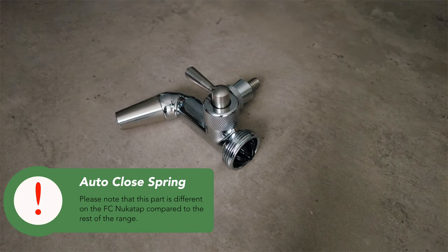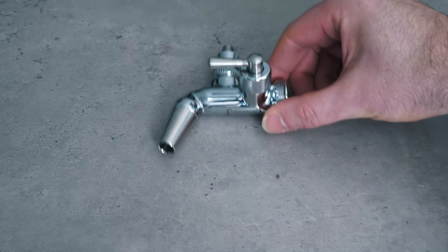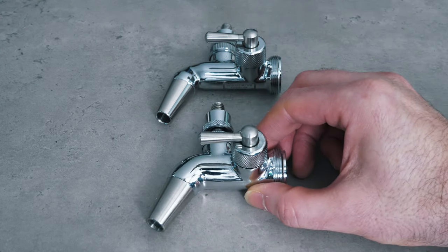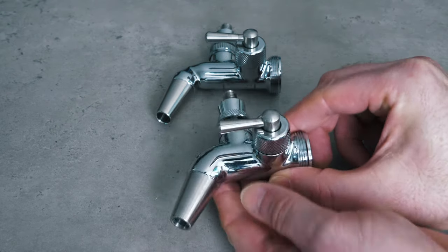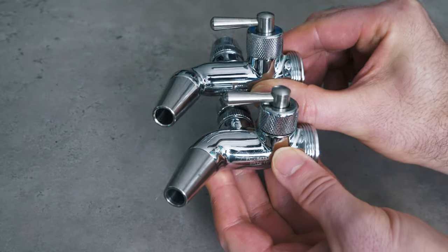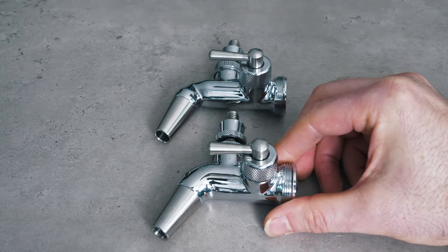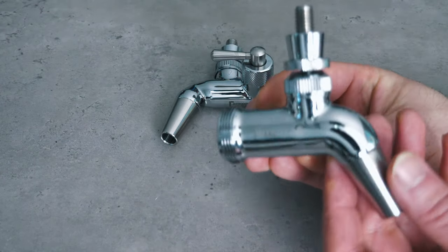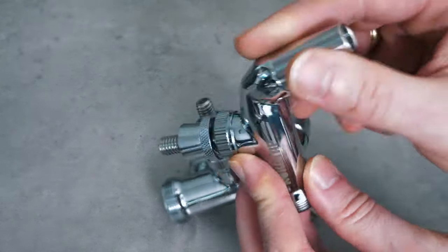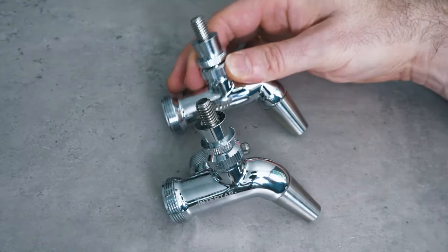Having a flow control faucet with this feature is somewhat rare in the world market. You may also be wondering how the NukaTap looks compared to the InterTap flow control model, so let's do a side by side comparison. The main quickly noticeable difference is weight and a more refined aesthetic — or put another way, the NukaTap is the InterTap after a long-term gym membership, from a visual perspective. I have used the InterTap flow control model for quite some time, and in its day it was the best flow control faucet you could buy, but its reign as the flow control king has now ended due to the release of the NukaTap FC.